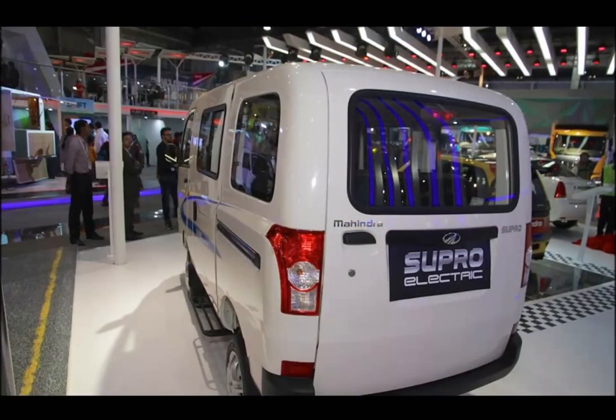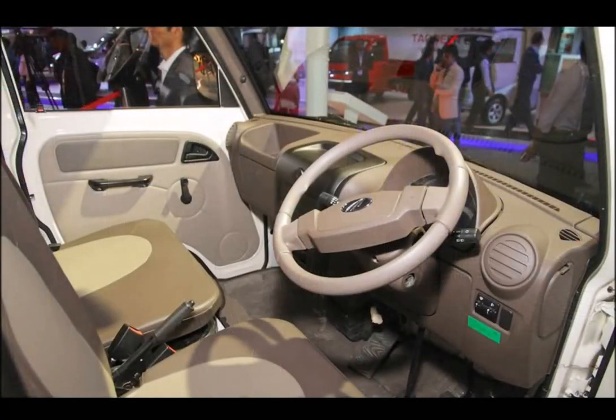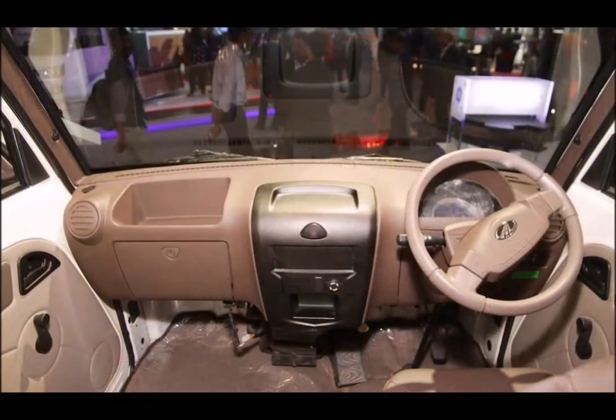It can reach a top speed of 60 km/h, while the maximum driving range is 115 km and 112 km for the cargo van and passenger van respectively. Mahindra claims that the eSupro can charge its batteries in 8 hours and 30 minutes with a 15-amp plug point.